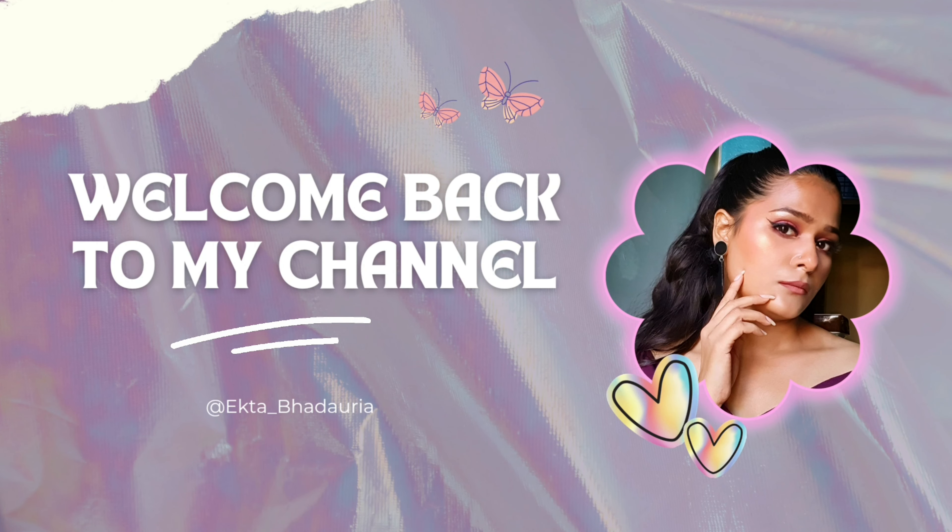Hello everyone, welcome and welcome back to my channel. Hope you are all good. I am Ekta. Today I am showing you how to get this easy look for Diwali. Without delay, let's go into the video.